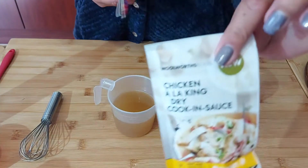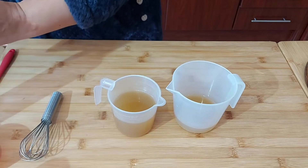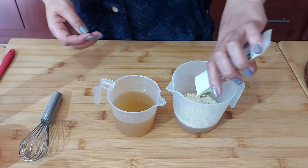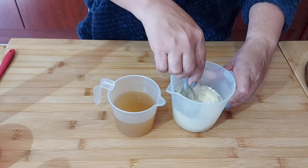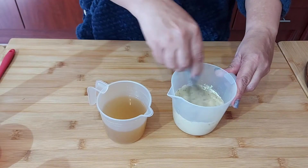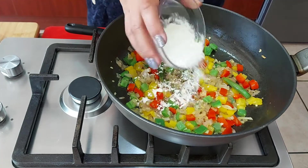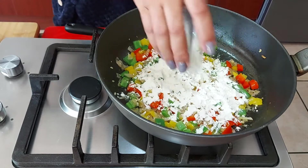I have some chicken ala king dry cook-in-sauce, which is optional, but I've got it in my pantry so I'm going to use it. I'm mixing some of the chicken stock with the chicken ala king and adding it to the pan. I'm also adding some flour just to thicken up the sauce.